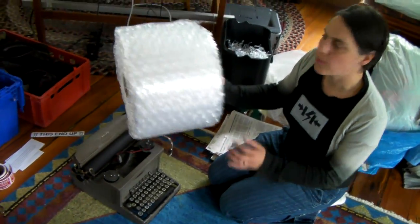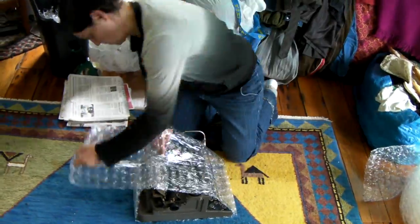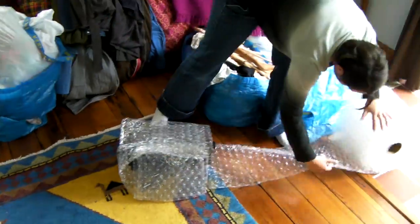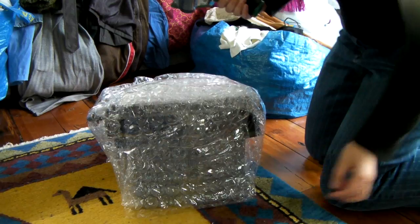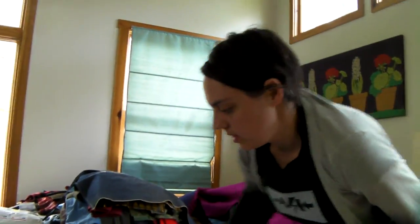Basically I'm double boxing it just to pad it really well and protect it. I've got bubble wrap with the big bubbles, so now you've got a big kind of bubbly cushion going on.